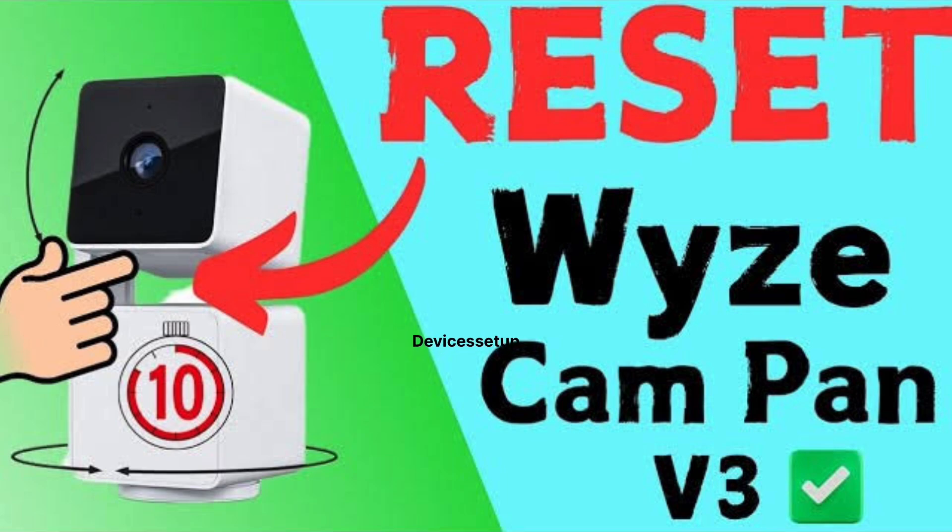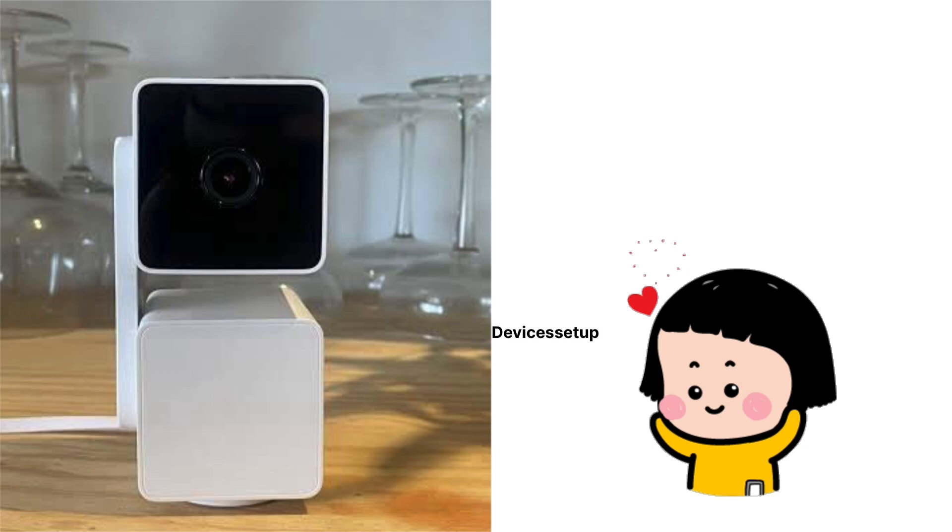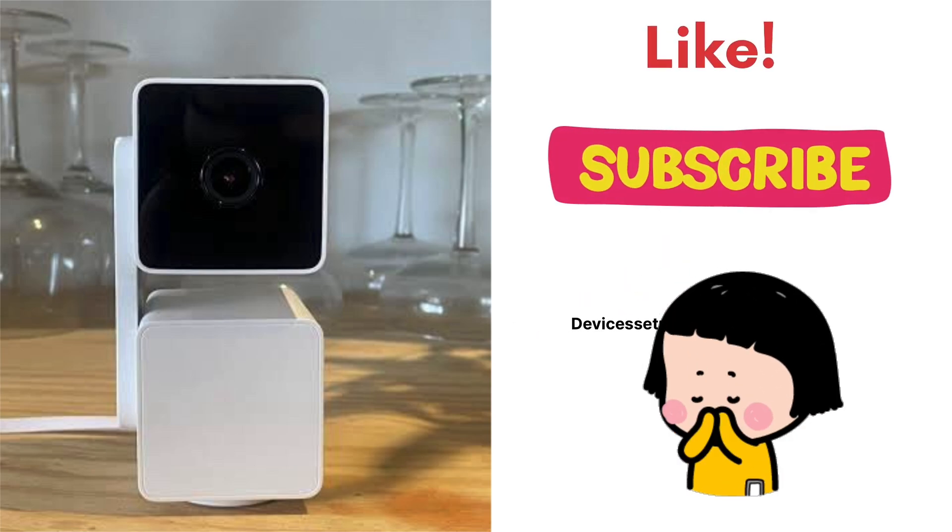Lastly, try to reset the camera — watch the video in the description to learn how to do it. If you found this video useful, please like and subscribe to support my efforts. Thank you.